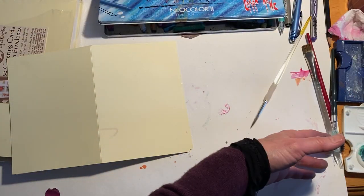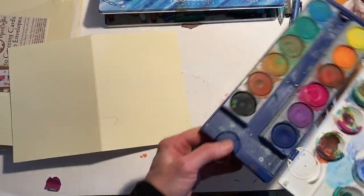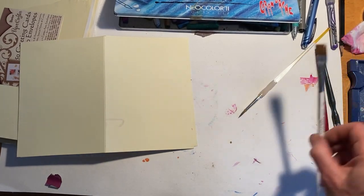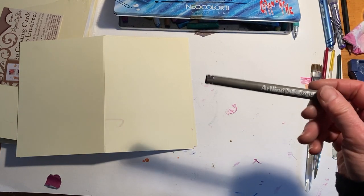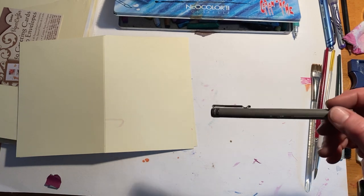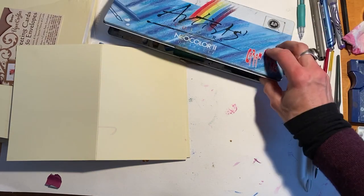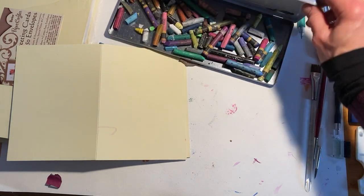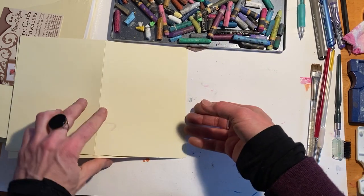We're using watercolor this week. I've got my student watercolor palette, my brushes, and — just like last week — I have my permanent marker, which is indelible, not water soluble. I've also got some gel pens and these, which are really cool: watercolor crayons. They're crayons, but you can put water into them and create cool effects.